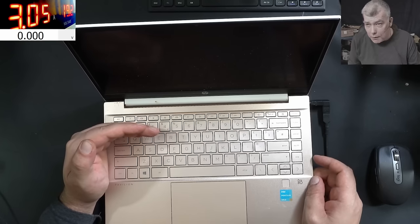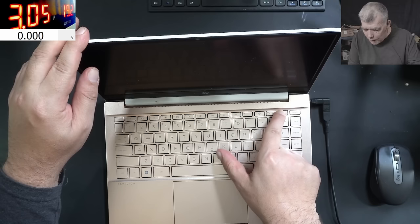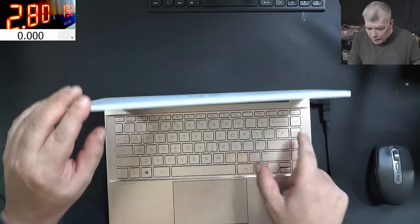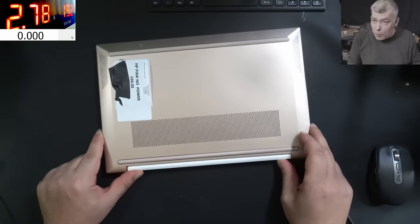That's a RAM memory issue. We had this kind of repair video before. Three longs, two shorts - it's a RAM issue. Faulty RAM memory? No, most likely it's a socket problem. Let's open and check.